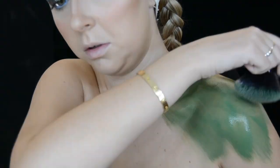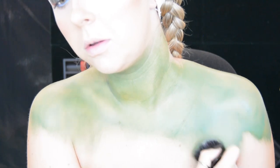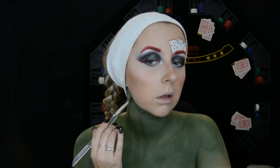Moving on to the poker table on my chest, I use the green face paint from the Snazaroo 8-pan face paint palette and start to place this all over my chest, all the way up to my jawline.